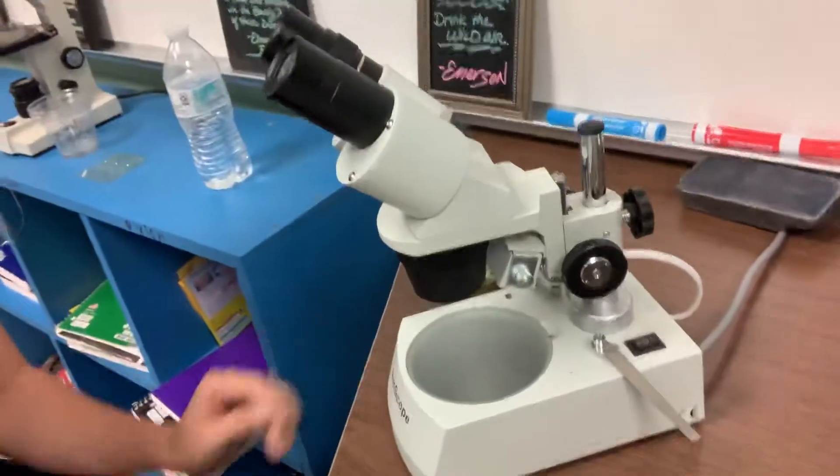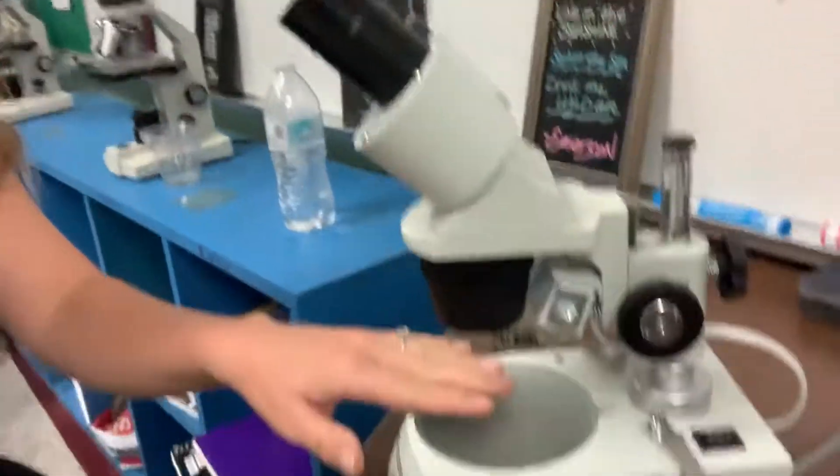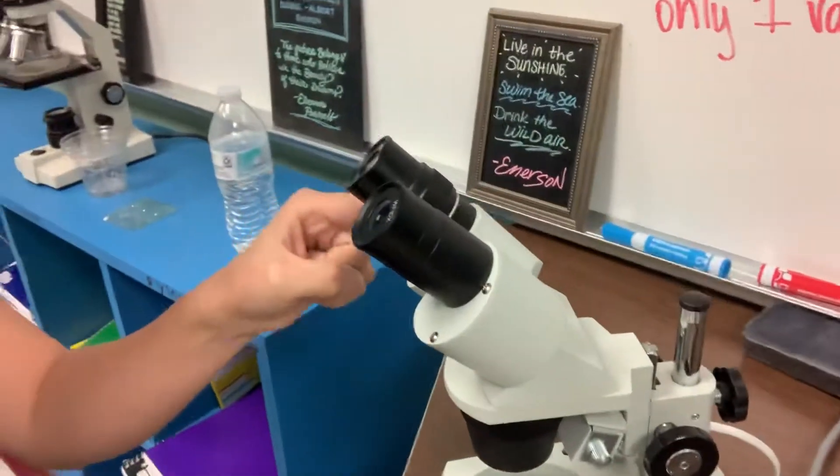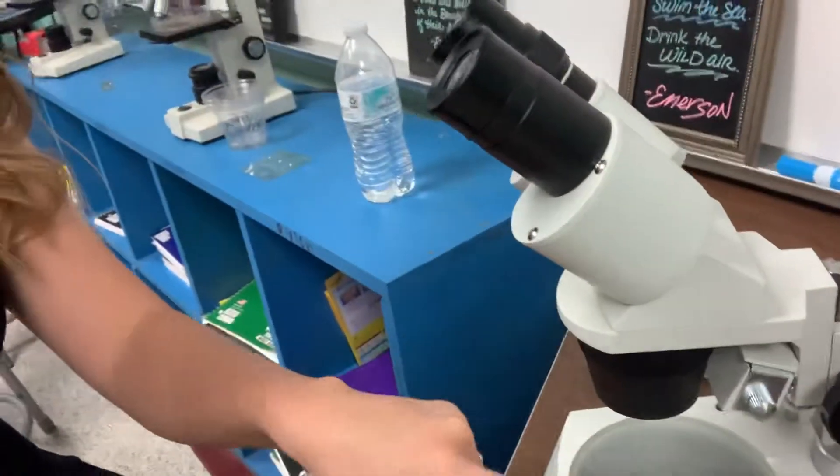This one is a dissecting scope. Notice how there's a lot more space right here. That's so that you can make a slide or look for stuff that isn't already in a slide and make it a slide. Notice how there's two ocular lenses here and there's more space right here.